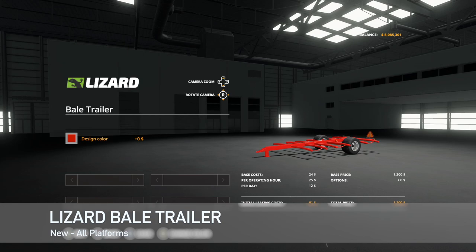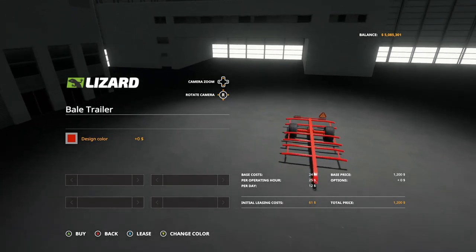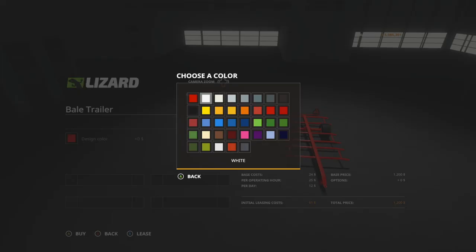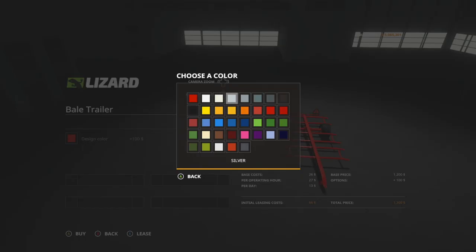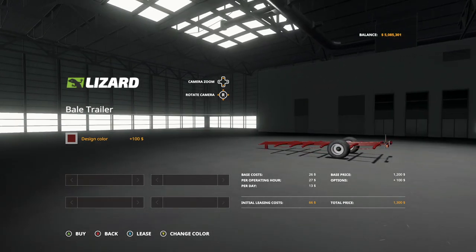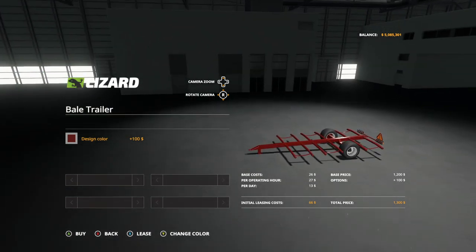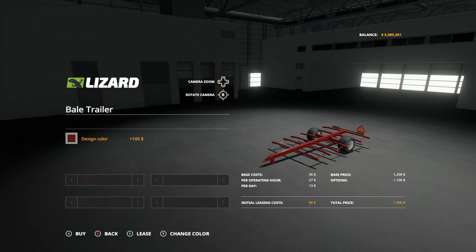Next new mod is the Lizard Bale Trailer. This bale trailer is very handy — it holds six bales, suitable for smaller tractors and for playing on smaller maps. It's going to cost you $1,200 and you can change up the main color. The base color is red, which looks similar to Case or Massey. You can change it to whatever color you'd like. Keep in mind those wheels will not change, and the design color will cost you an extra hundred bucks. This also has straps so you can strap those bales down.